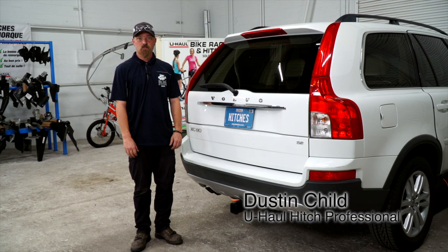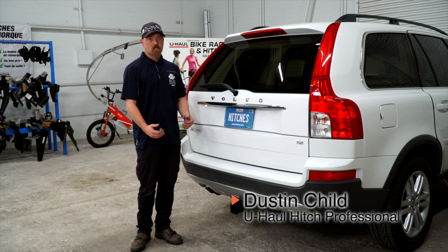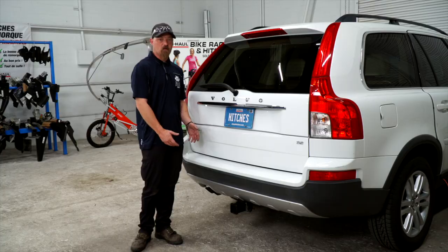Hey guys, my name is Dustin from Utah. If you're pulling a trailer with your XC90 Volvo, you're going to need trailer wiring — it's required by law. So let's go ahead and break that down for you.